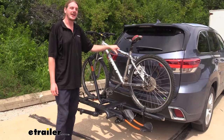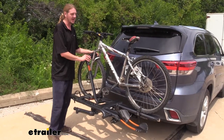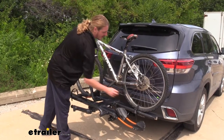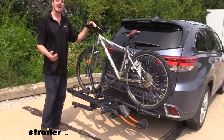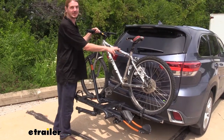What's nice about this bike rack is that it has zero frame contact and it secures your bike in place with the hook here on the front tire clamping it down, and the cam buckle strap here at the back for your back tire. This is especially nice if you have a carbon fiber bike where hauling it with the frame could potentially damage the bike.